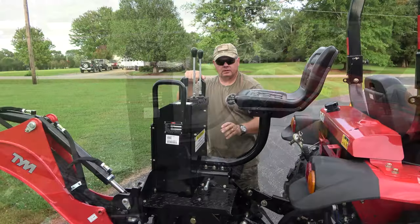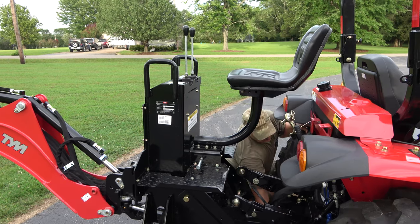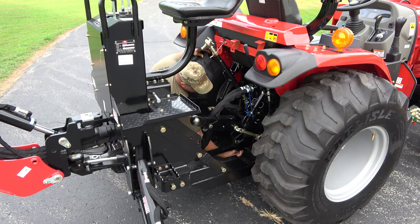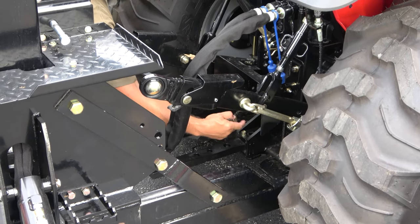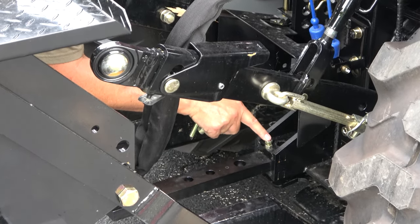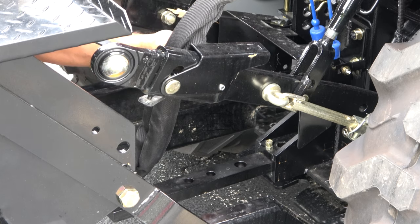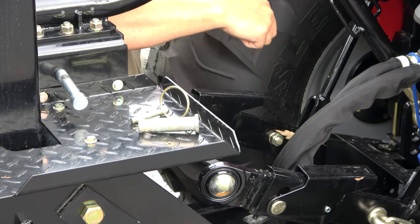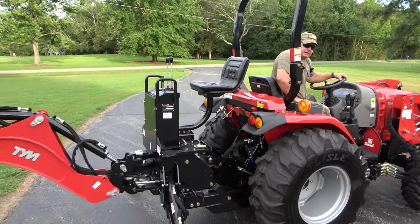After you get the pins put away, if you have your draw bar in place you'll need to address it. This tractor has an anti-rattle bolt that tightens down to take the rattle out of the draw bar, so really all you have to do is remove the draw bar pin. Do not forget to put that pin back in — if you hook something to the draw bar without the pin it will yank it right out the back of your tractor.